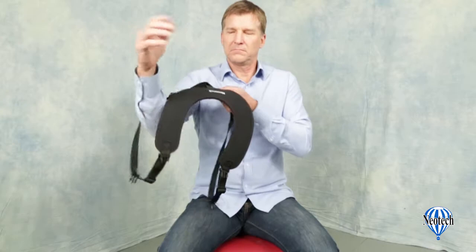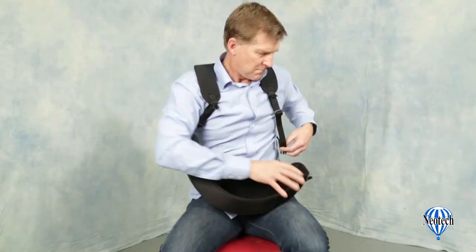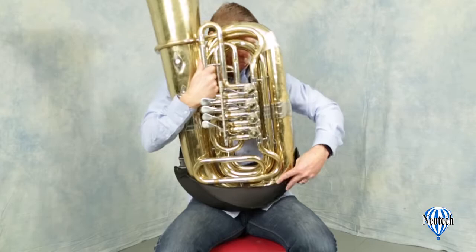Put the harness on, either by placing your arms through the loops like a vest, or pulling it over the head as shown here. Attach the holster to the harness using the two quick disconnects on either side. For many tubas, the distance from the bottom of the instrument's bow to the mouthpiece is approximately 24 inches. This is usually a good starting position to aim for before inserting the instrument into the holster.